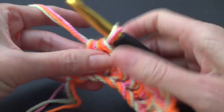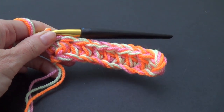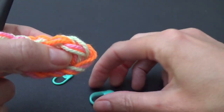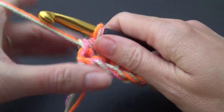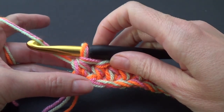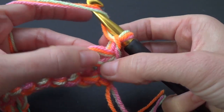We're going to half double crochet all the way across. If you haven't made many things in rows, I suggest using two stitch markers — these can be anything, even a random piece of yarn. Put one at the beginning of your row. This will help so that your blanket doesn't become a triangle or a weird shape. Then do a chain one — really loose — and we're going to half double crochet in the very first stitch.